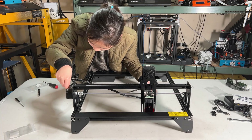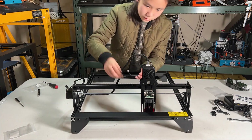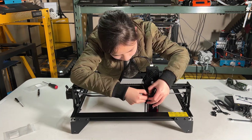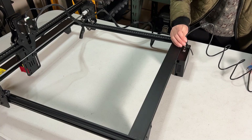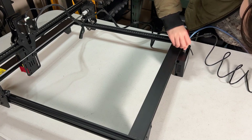Okay, we can connect the cables. There are only three cables from the electronic enclosure: the Y-stepper motor cable, the X-stepper cable, and the laser module cable. Finally, connect the power adapter and the USB cable to your computer to control the machine.